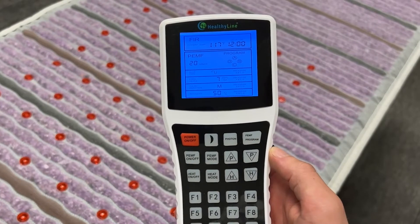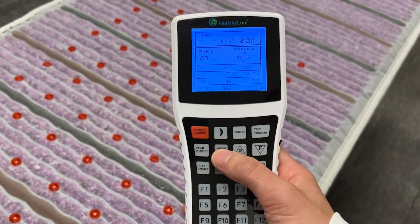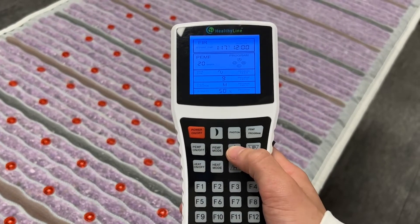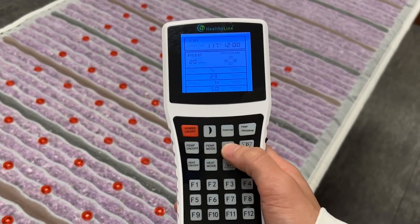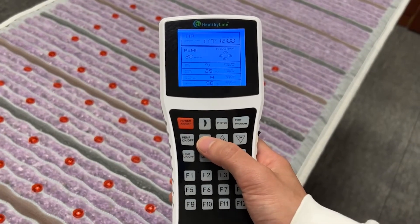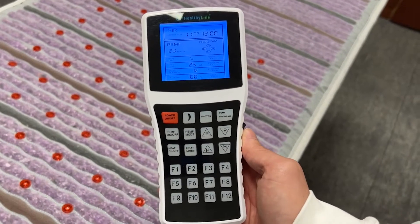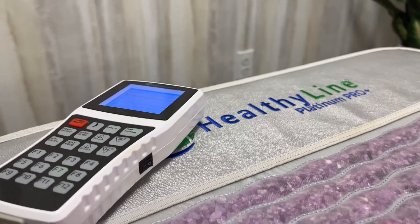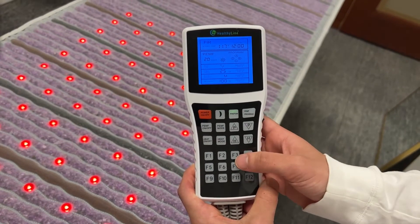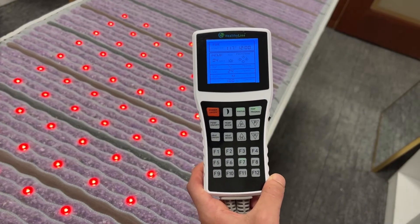To start, press the PEMF mode button and set it for 20 minutes. Press mode again and set it to whichever wave type using the up or down P buttons. Press PEMF mode again, then adjust the frequency to 25 Hz using the same P arrows. The pulse duration should be set to medium, and set the intensity to 100% using the same up and down P buttons. Press PEMF mode one last time and you'll be all set. You can also simply press the F7 preset on your controller if it's still programmed with the factory presets, as this activates the same settings.